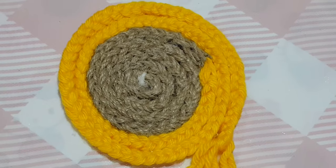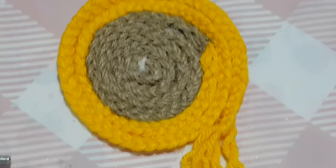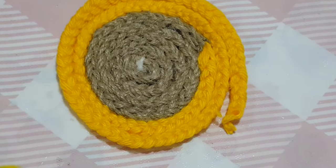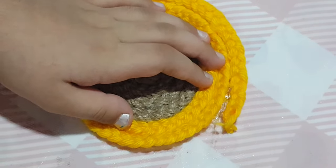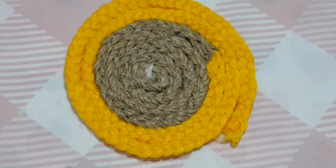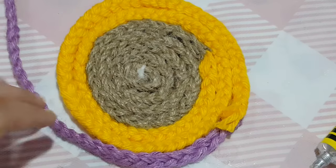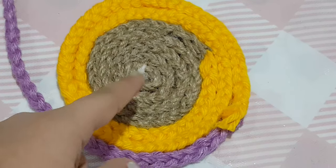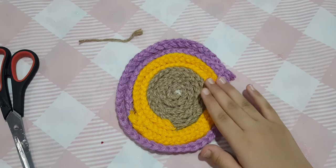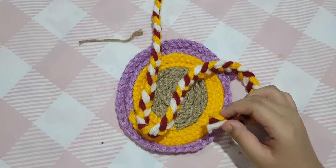I'm done with the second braid connection. Just like before, we're going to cut the extra part and paste the rest. Now I'm starting with the third braid and doing the same thing. After the third one, the fourth and last layer is left.